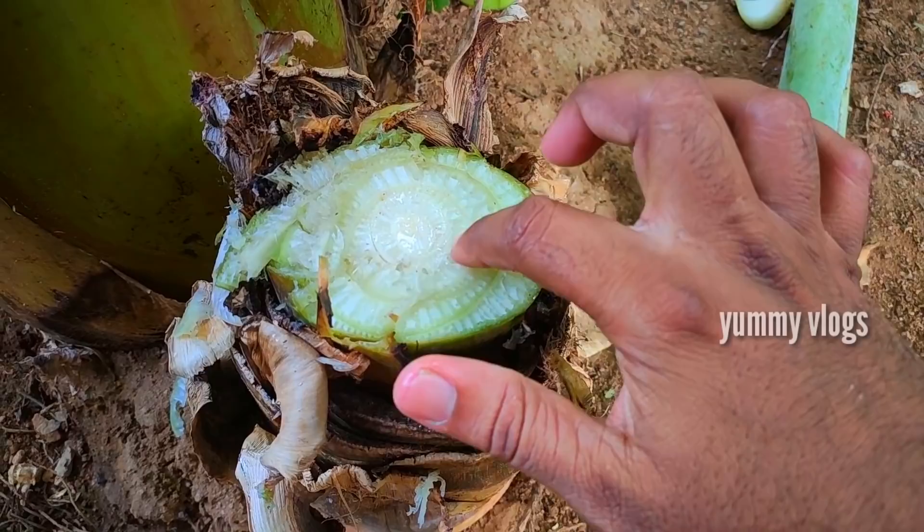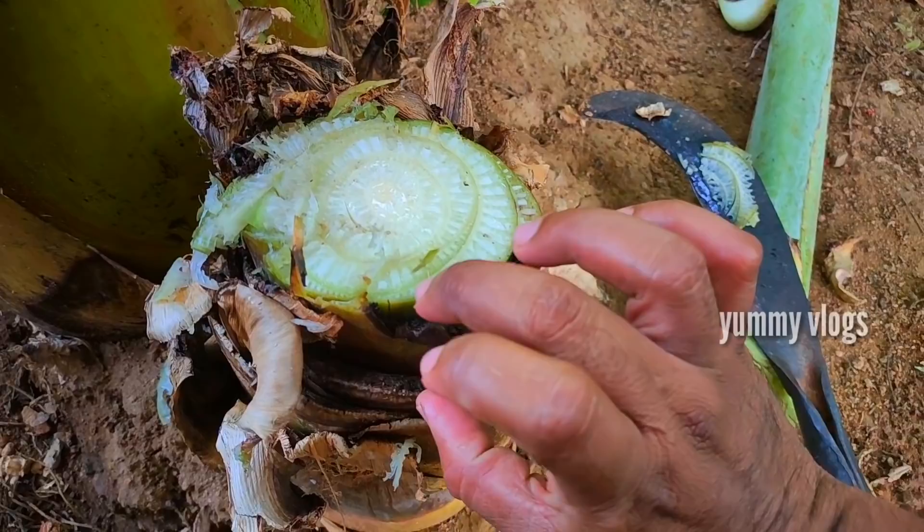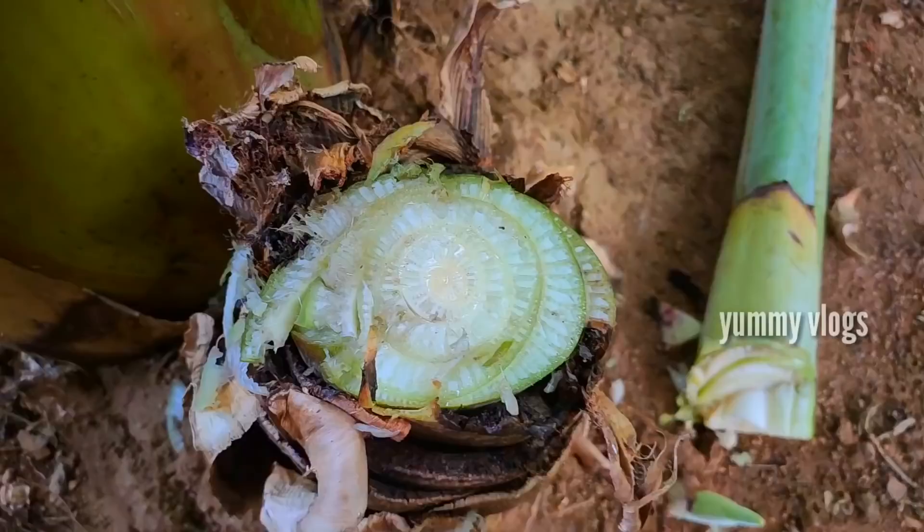Here we have a bush. We will take the bush, set the bush, and go with our bush. We will take this bush.